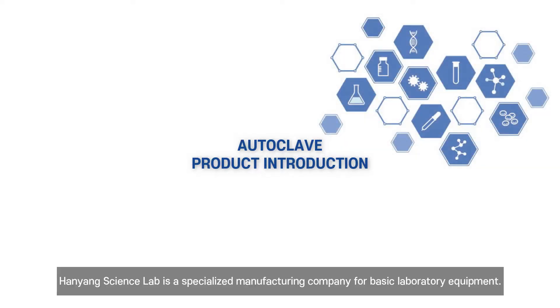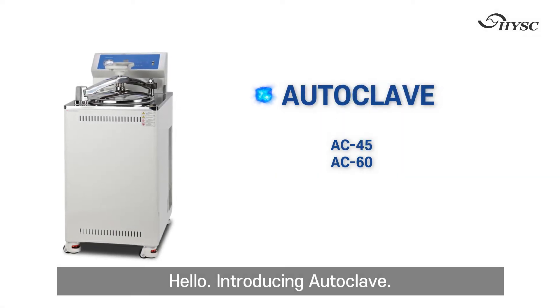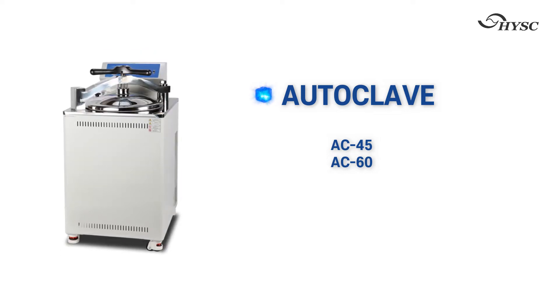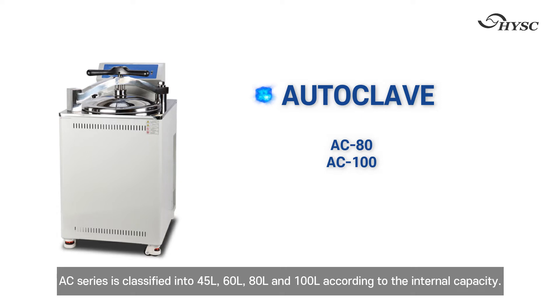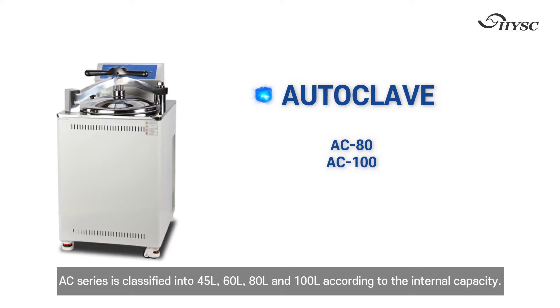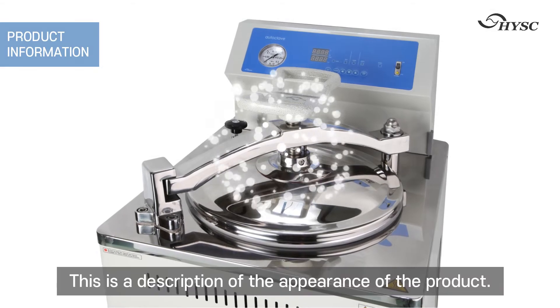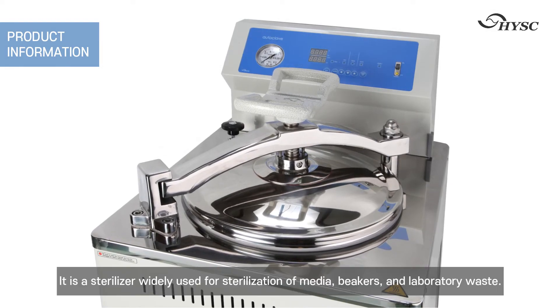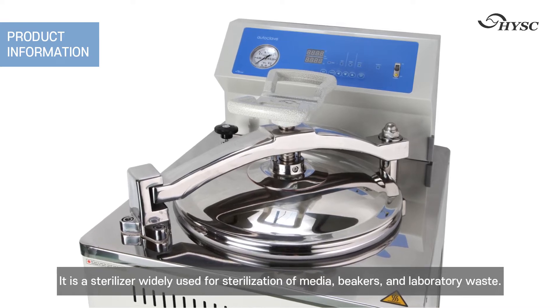Henning Science Lab is a specialized manufacturing company for basic laboratory equipment. Introducing the Autoclave AC series, which is divided into 45 liters, 60 liters, 80 liters, and 100 liters according to internal capacity. This is a description of the appearance of the product — it is a sterilizer widely used for sterilization of media.